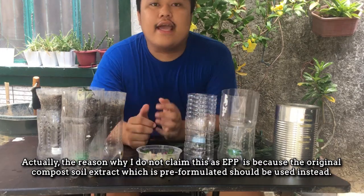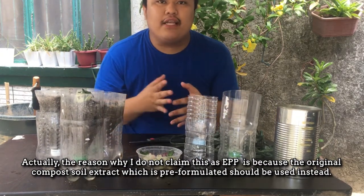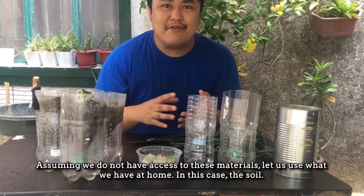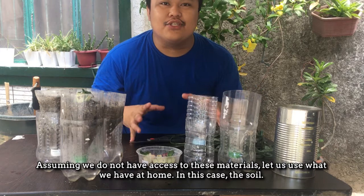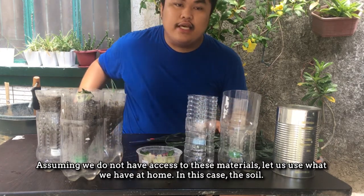Yung original na extract sya — liquid form na pre-formulated — yun yung gagamitin. Pero dahil i-assume natin na wala tayong ganun klaseng access or material, kung ano na lang yung meron tayo sa bahay — which is the soil.